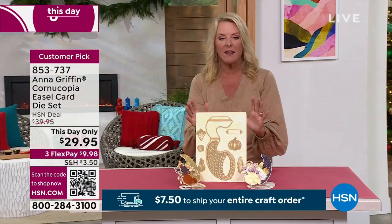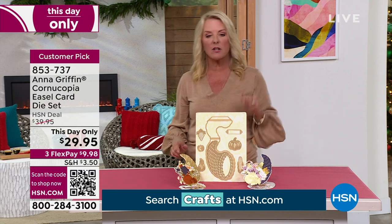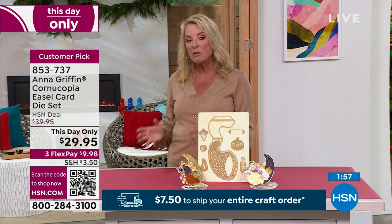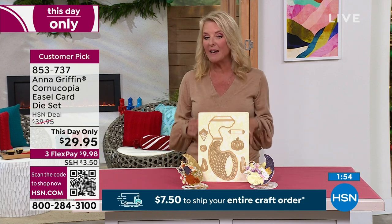Now, this is day-only — really important. The price is good until midnight. We're at nine o'clock, so you've got two hours, or these are going to sell out during the show. It is now the lowest price we've ever offered for this kit at $29.95.